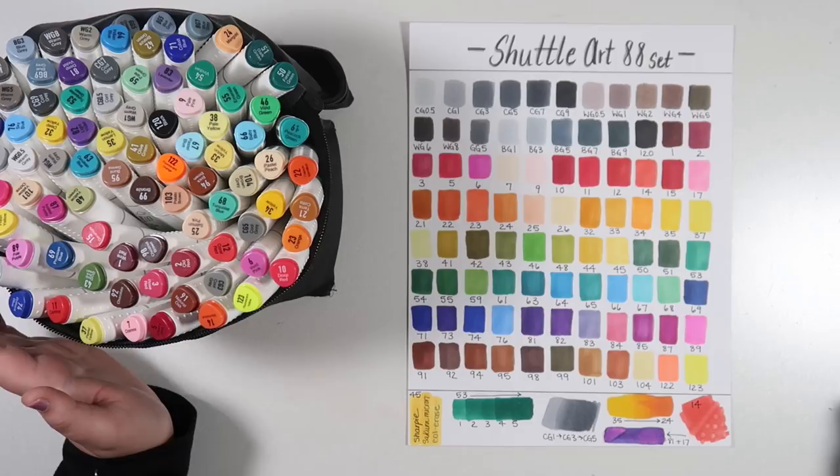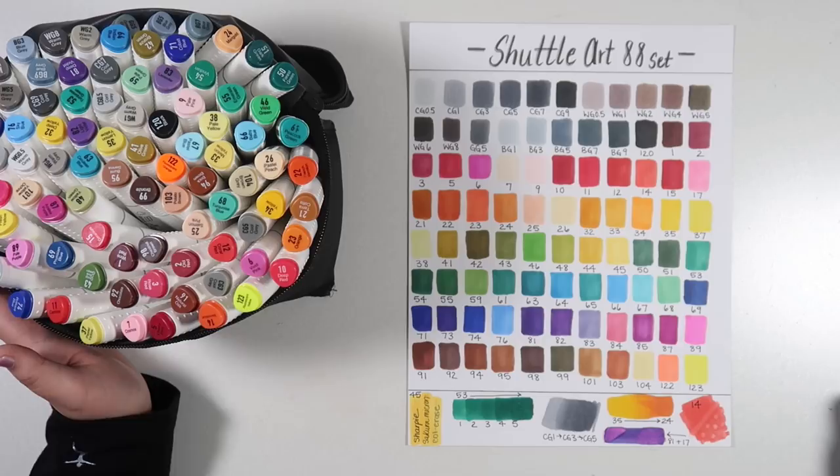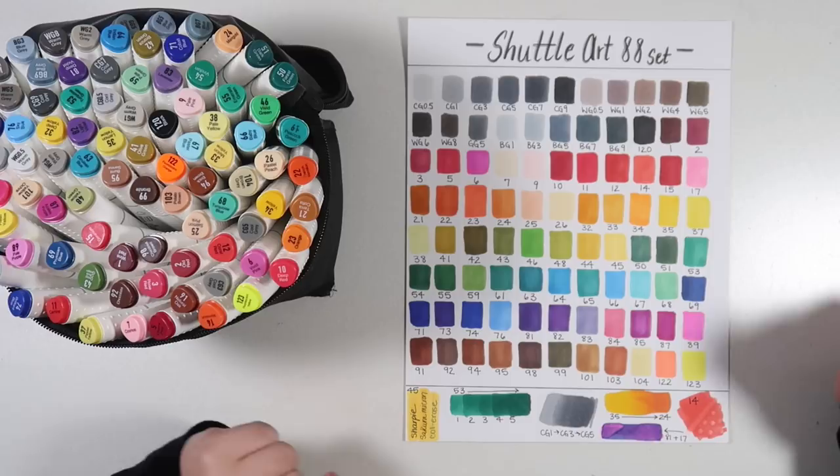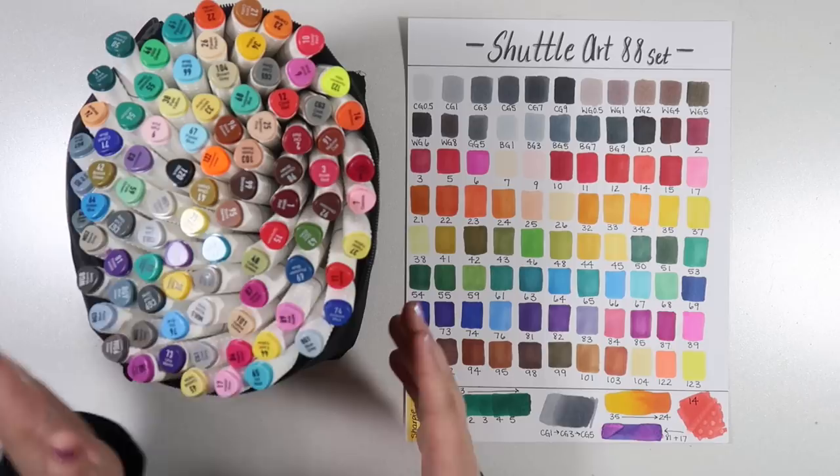Unless you're a stranger to my channel, you kind of know how it goes — I pretty much do all my marker reviews the same way. I am going to be doing a video in the near future comparing and contrasting all of the different markers that I've tried thus far, so look forward to that. But let's get into talking about these bad boys.